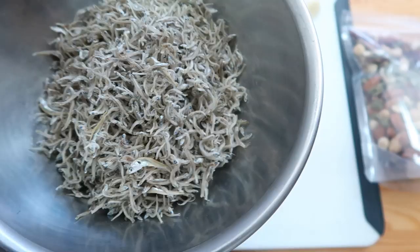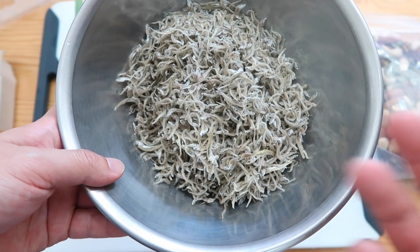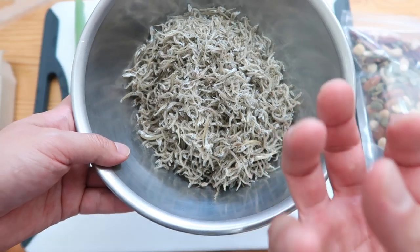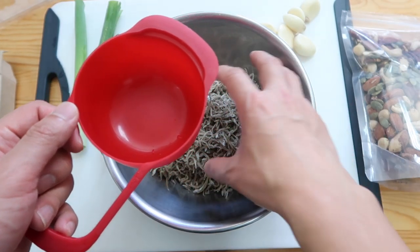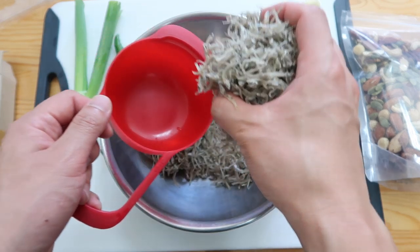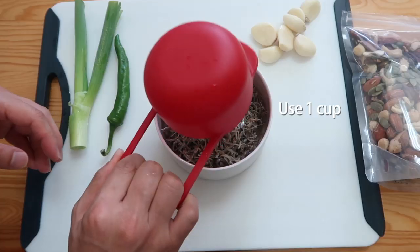Another way you can inspect quality — just take a sniff. It shouldn't smell too fishy. Of course there's a slight smell of the fish, but not pungent — if it is, that means it's very old. Today I want to just do a two-person serving. Let's do one full cup, and we could save the other half for a second batch if you want to make any adjustments.